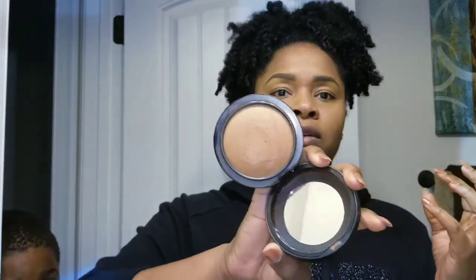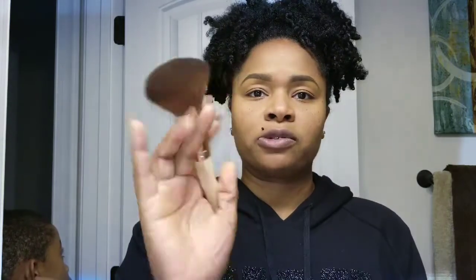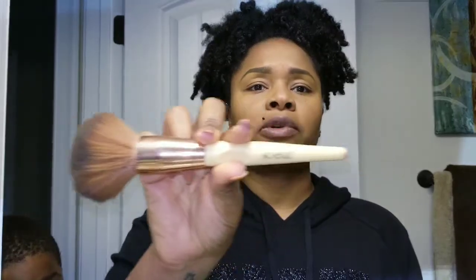Then I follow up and set everything with my MAC Mineralized Skin Finish in the color Dark Deep — I like it because it gives a nice bronzing feel. I go all over with that using a nice big fluffy brush. I actually got this brush from Marshall's — it's an Eco brush, and it was very inexpensive.